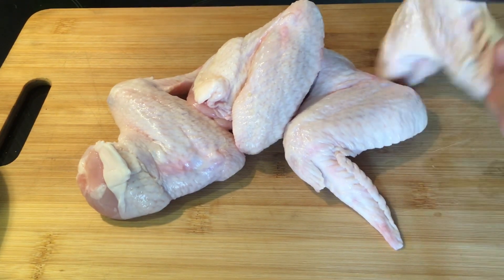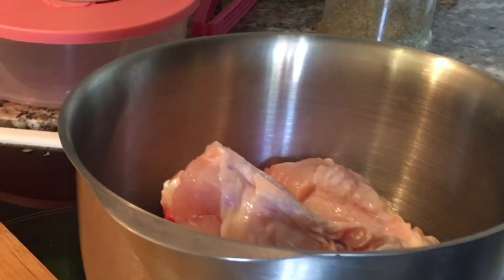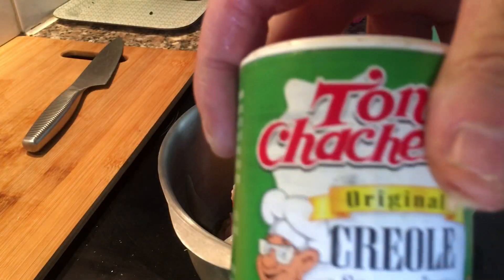I went to my favorite chicken farmers market store today and bought some chicken wings. I'm cutting them into pieces, putting them in a bowl and adding about two tablespoons of olive oil.